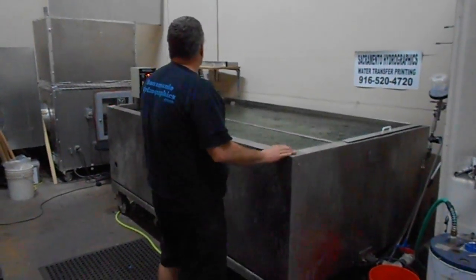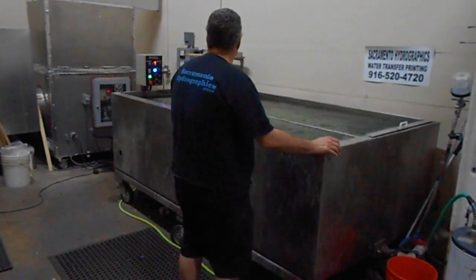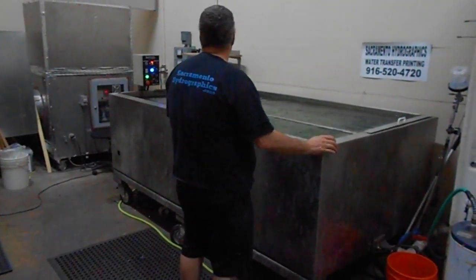This is Joe at Sacramento Hydrographics. I'm going to show you guys my new control box from Stell Micro, my brother's company who made it for me.